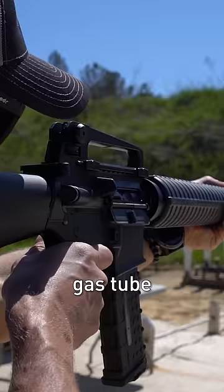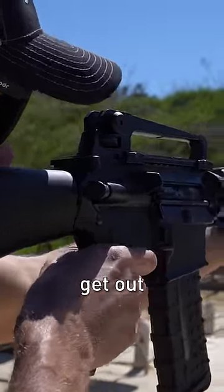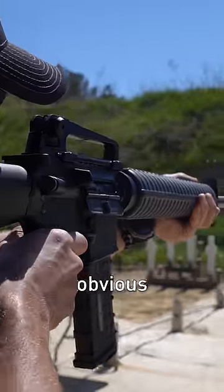Between the rifle length gas tube and the rifle length buffer, this system offers some of the smoothest shooting you can get out of a 556 setup.